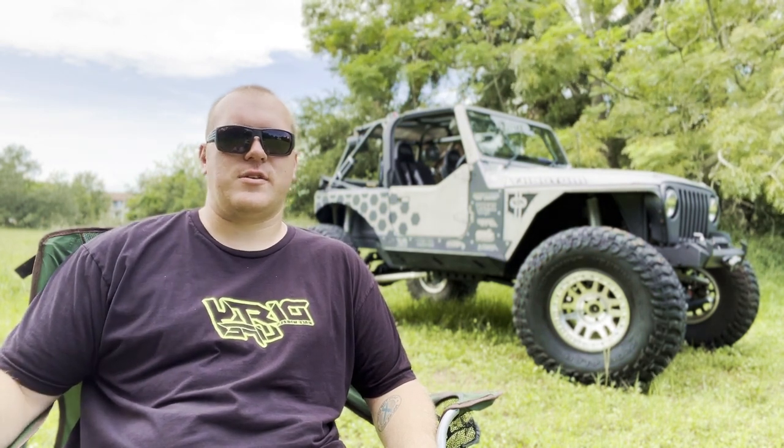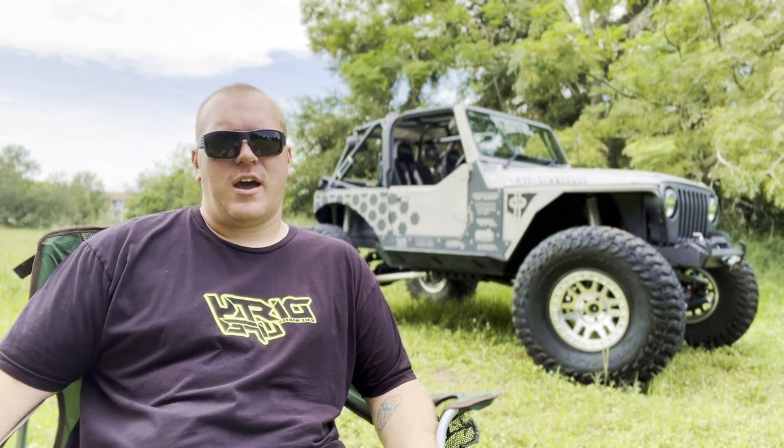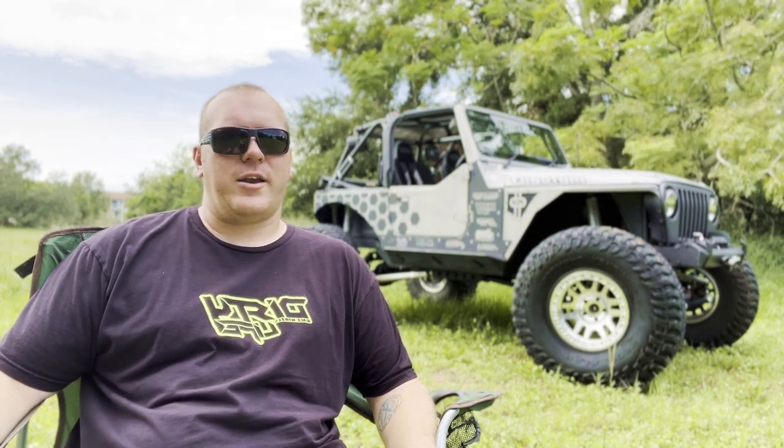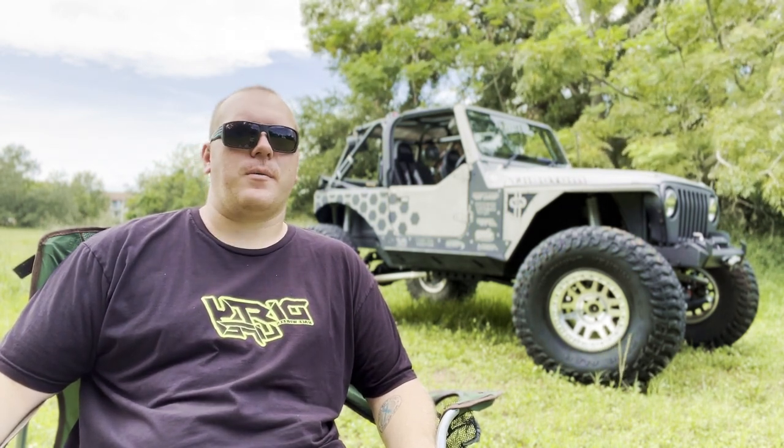I got a lot of questions on it and it's custom — it's one of those things that is different and you don't see on the front of many Jeeps. I took inspiration from a lot of different bumpers that I've seen, but I knew with that front stretch I couldn't use an off-the-shelf option. So making one was my best option and I'm glad I did.